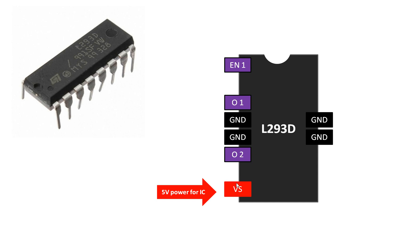Pin number eight on the left side is the VS pin. This IC has two power pins. VS is the power for the IC itself — you have to power it using five volts, the same supply given to the PIC microcontroller. Both the PIC and the L293D IC work on five volts. Pin number 16 is the VSS pin, which is the power for the motor — it is the power delivered to the outputs.